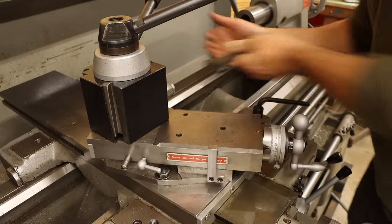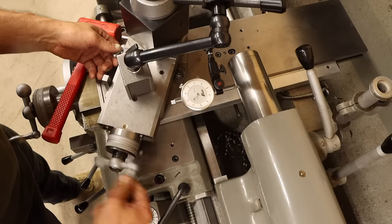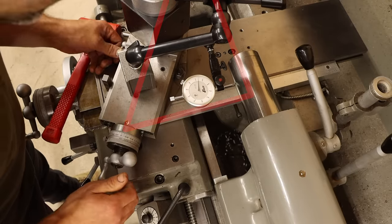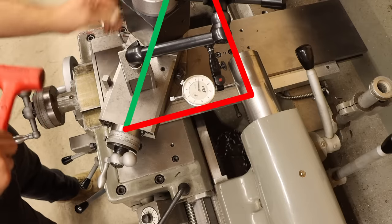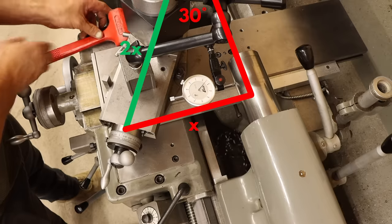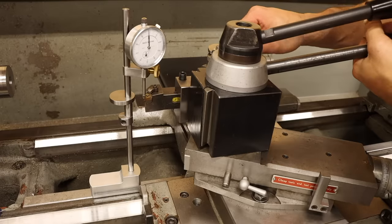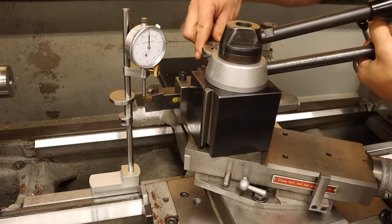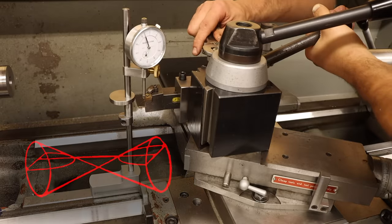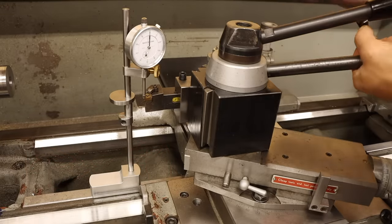Now before I do the remaining cuts, I need to set the compound slide to 30 degrees so I can cut the conical shape on this part. I can do this accurately by running the dial indicator along the tailstock while sweeping the compound. It turns out 30 degrees is one of those cool angles where the length of the hypotenuse is twice the length of the short side, so the reading on the dial indicator should be half the distance I travel on the compound handwheel. I also need to make sure my cutter is perfectly on centerline, because if I'm just a bit above or below, I'll actually cut a slightly hyperbolic shape.